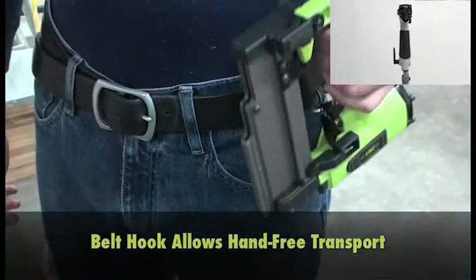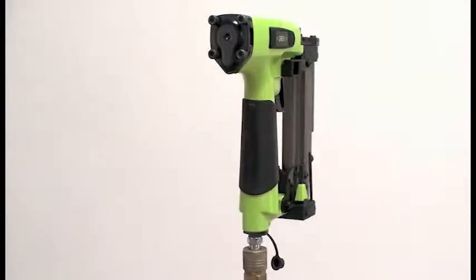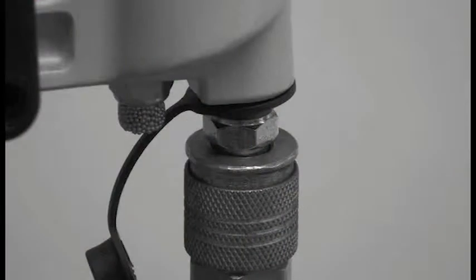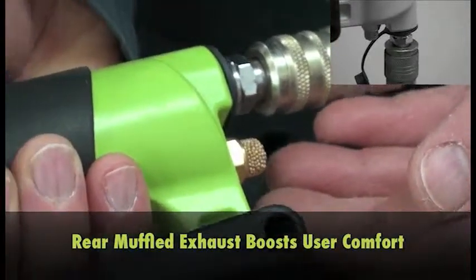The belt hook makes it safe and easy to climb ladders and scaffolding. The muffled rear-mounted exhaust means you never get a face full of air.